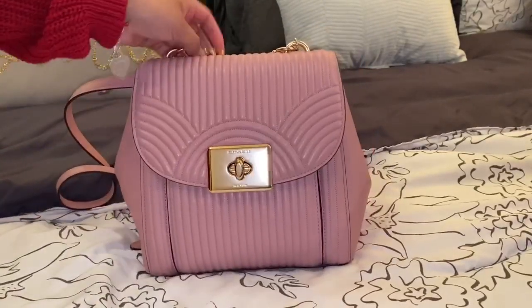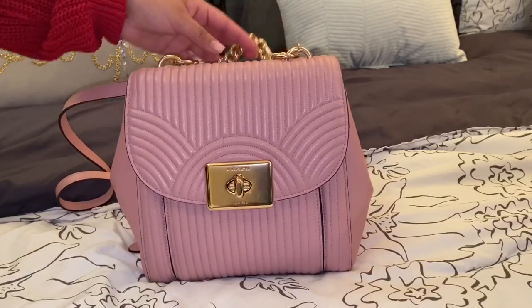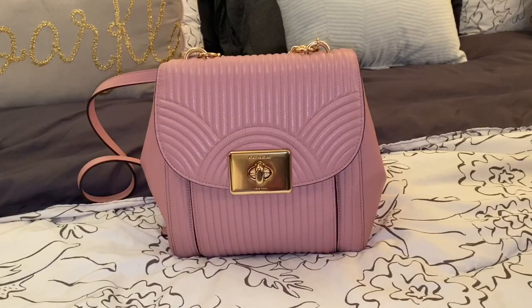I do recommend this bag. I'm not sure if it's still available — I believe it's not. But if you can find one in this style at the Coach Outlet, I definitely recommend it. I will link the Coach website down in the description box below.